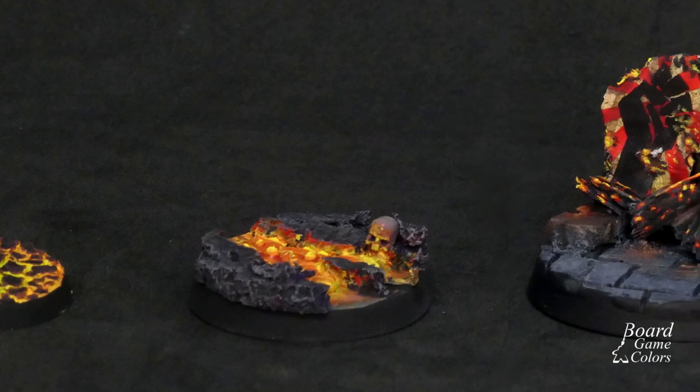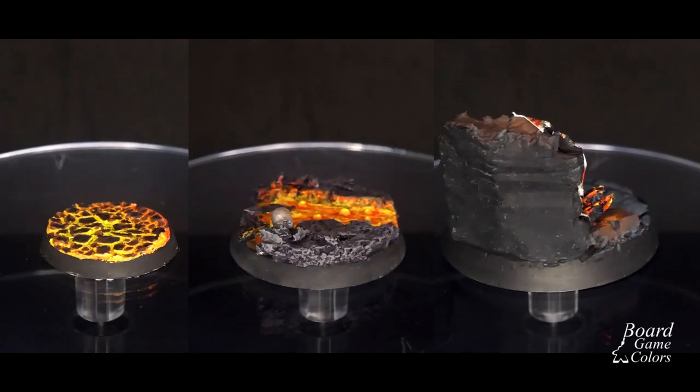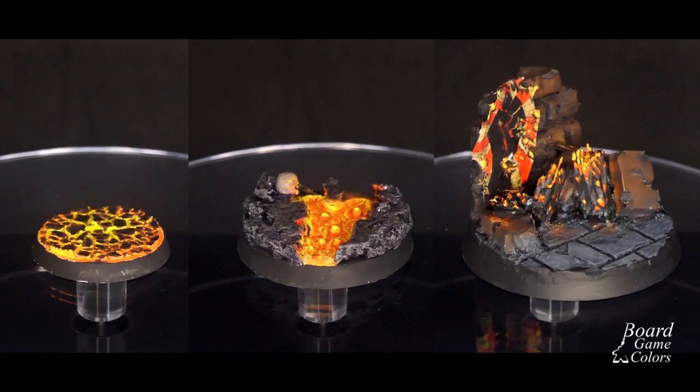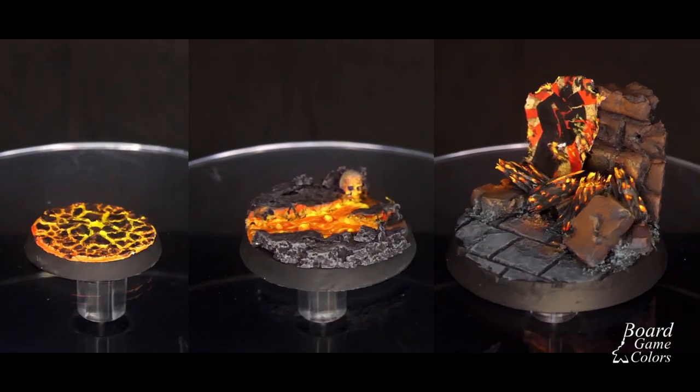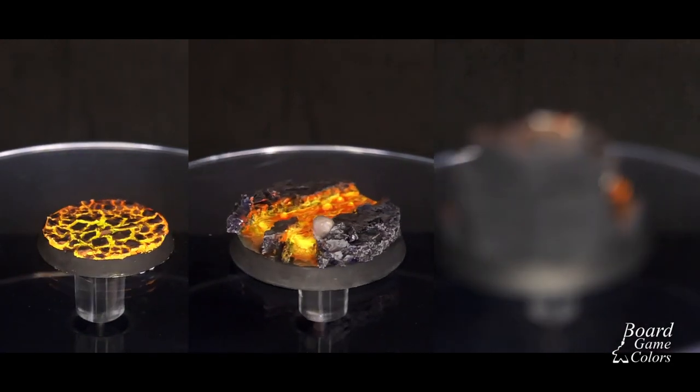And here they are! One super quick and simple, one with flashy OSL, and one to tell the story. I'm giving those away — I'll send them all to one of you who writes a comment that gets the most likes in a week. For more details check out the description down below. So let me know: which one of those bases do you like the most? What type of figure would you put on it? Also, if you found this video useful or entertaining, please spread a good word — it will help me immensely to be more visible to YouTube, or maybe even make friends with the algorithm. Thanks for watching and see you next time! Bye!